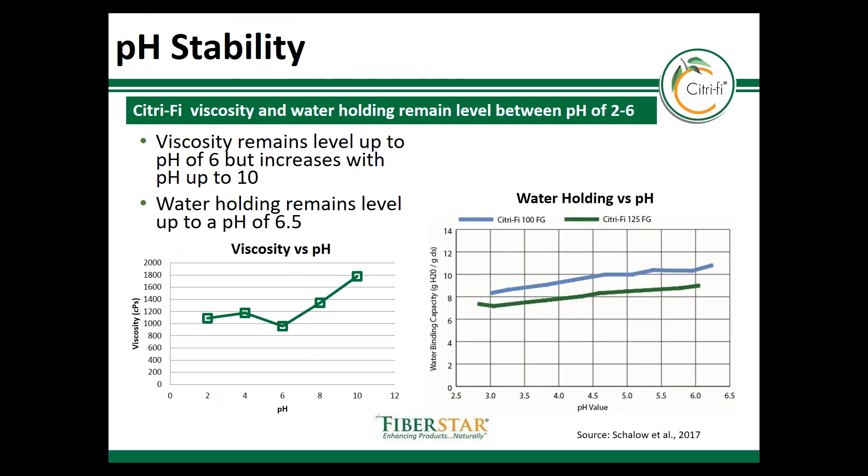Viscosity and water holding are also very stable under a wide range of pHs. The pH values shown in these charts are well within the range of most food applications, and this is important for stability at low pH or high pH, depending on the specific product that you have.